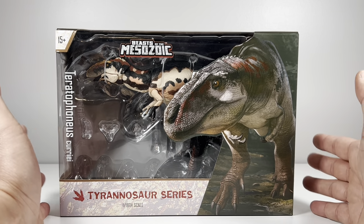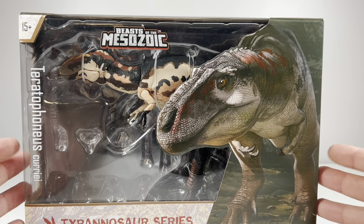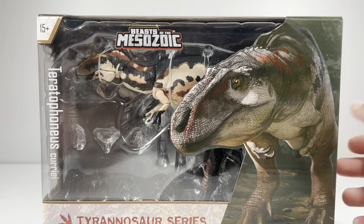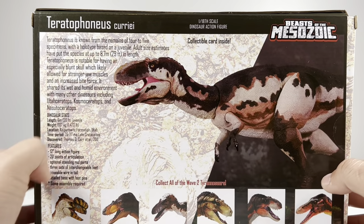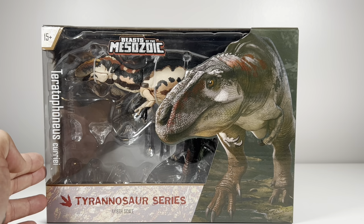Let's go over the packaging. We've got this beautiful artwork of Teratophonus on the front — it looks so gentle, you just want to pat it as it rips your hands off. There's a nice window display with the figure, Beast of the Mesozoic logo front and center, and 'Tyrannosaur Series' on the bottom. Spinning it around, you get a nice product shot with information about the figure and the other Wave 2 figures available.